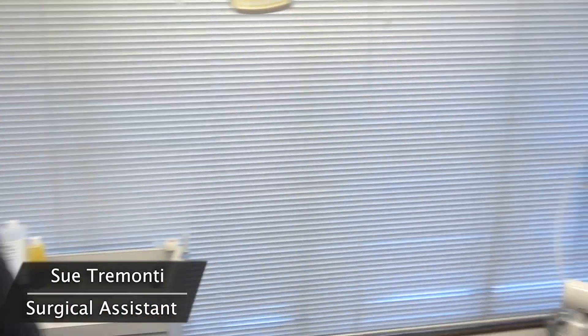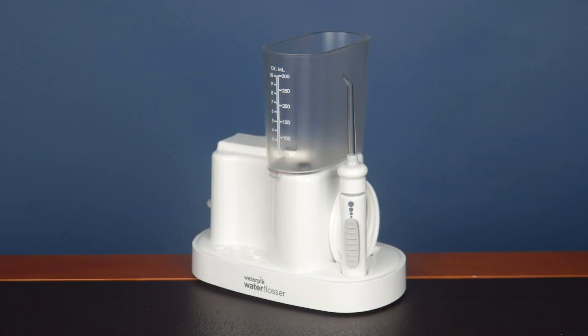My assistant Sue is right here. Tell me about the Waterpik, Sue. If it's used incorrectly — if it's not used in the proper direction with the water flow going directly in between your teeth, if the water is actually aimed up at the gum or down into the gum — that can also cause damage.